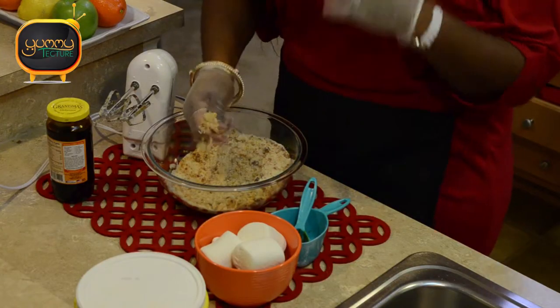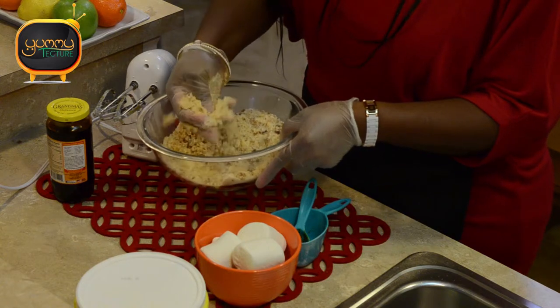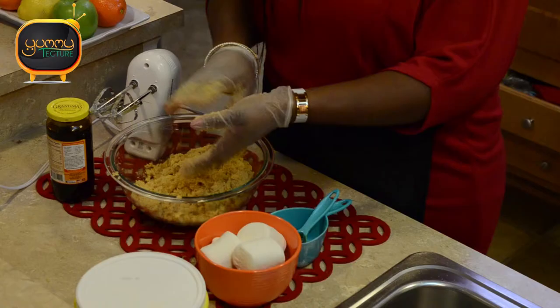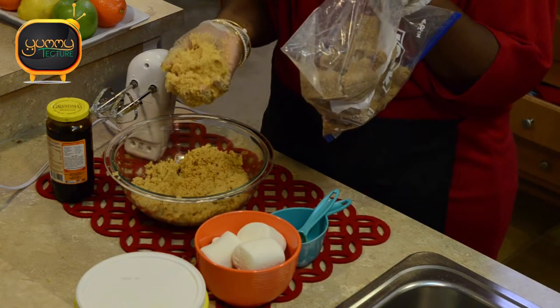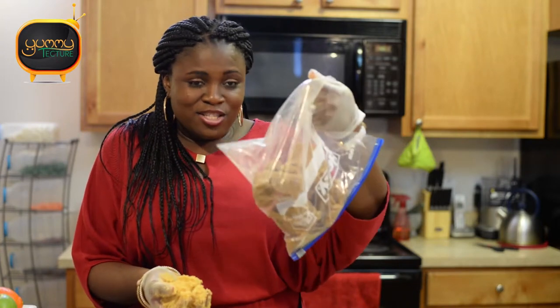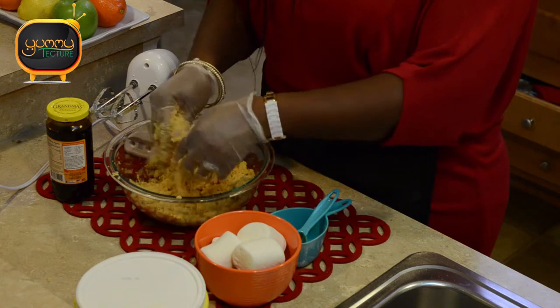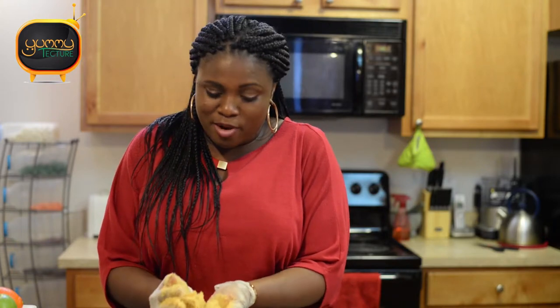I've got my gloves on now and I'm just working it through — you can see the molasses mixing in with the sugar. I'm just pressing it in and that's how easy it is. If I compare my old brown sugar to my new brown sugar — it's light brown, almost golden. I love the color. If you want it darker, use a darker molasses or just add more. This light brown is perfect for what I need.